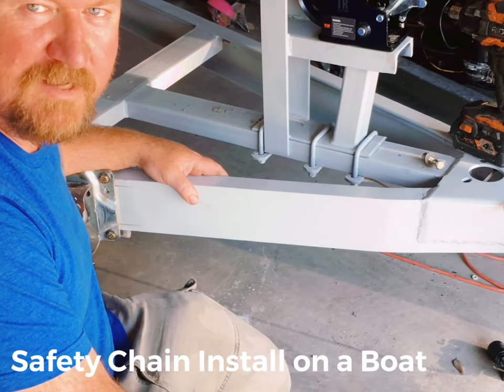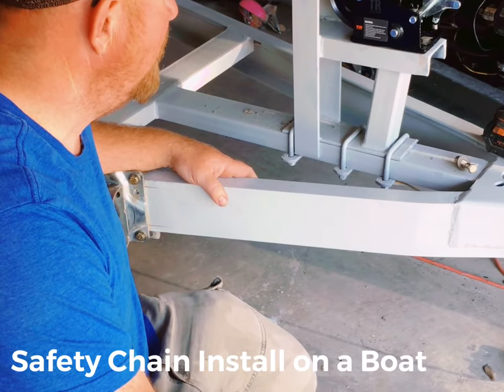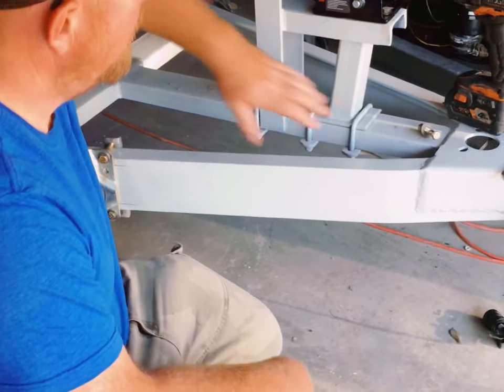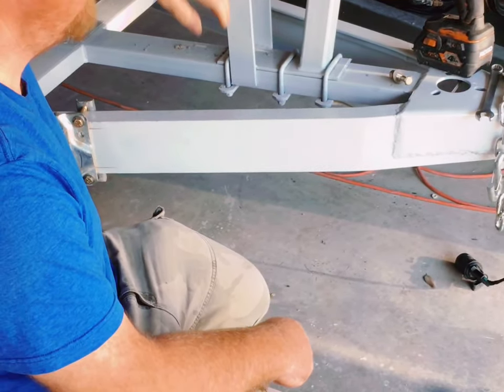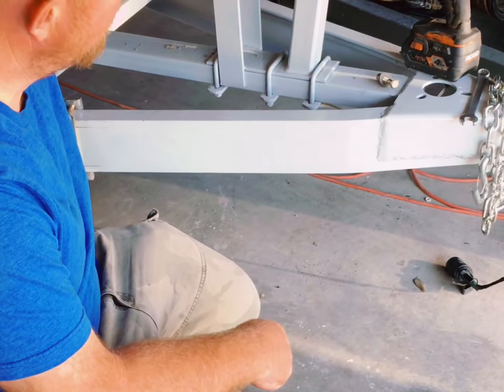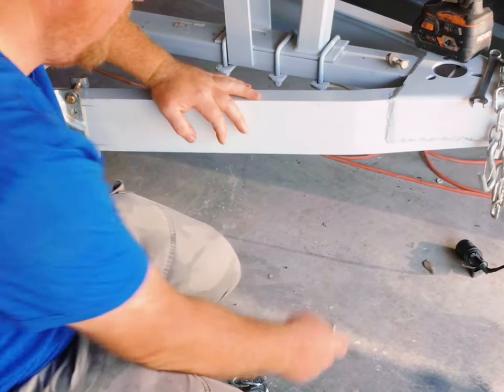I'm continuing the work on my new 1985 Ranger 330V that I just bought. One of the things that it did not have is a safety chain that goes from your trailer to the eyelet on the front of the boat. That's important in case you're towing it down the road and you have a failure with your winch — you just want to have an extra thing to help keep it on the trailer.